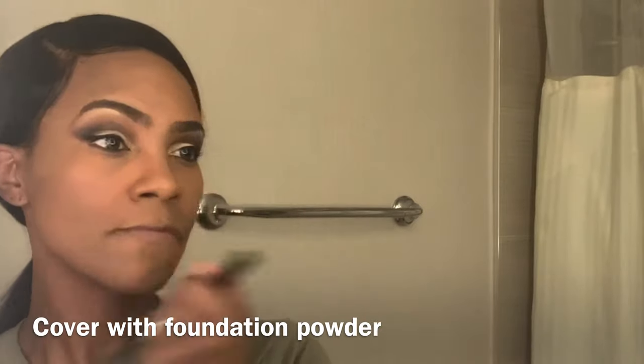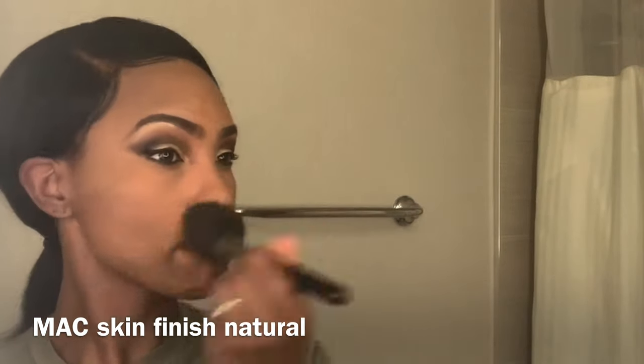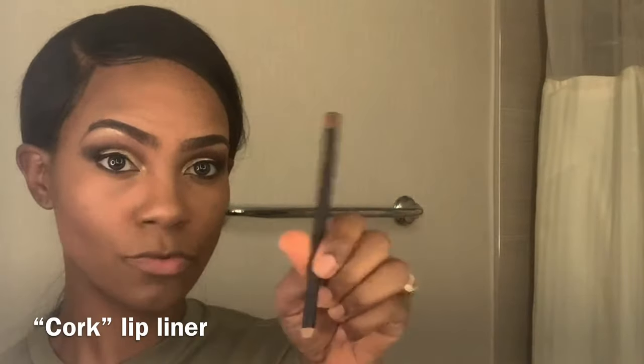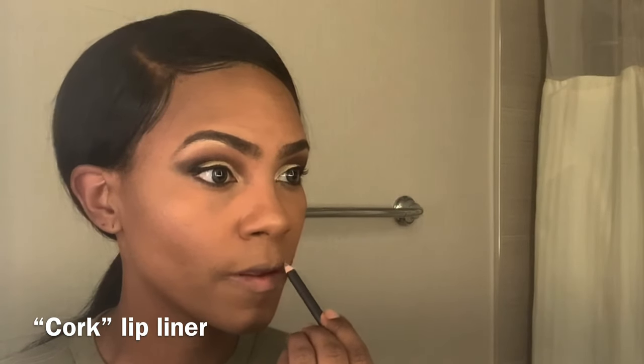I'm using black eyeliner just a little bit towards the tips of my eyes. Then for my almost-final step I use my MAC Skin Finish Natural to blend everything together.